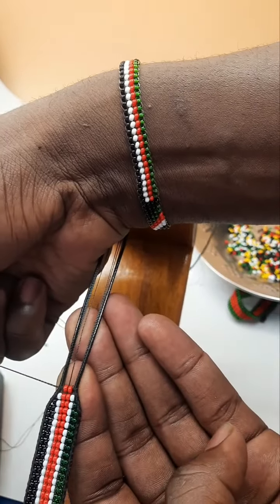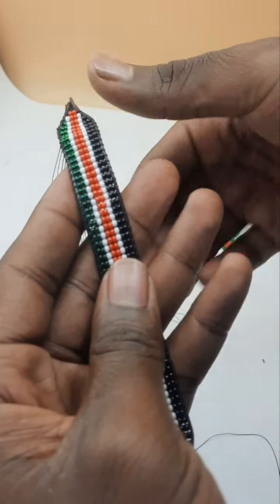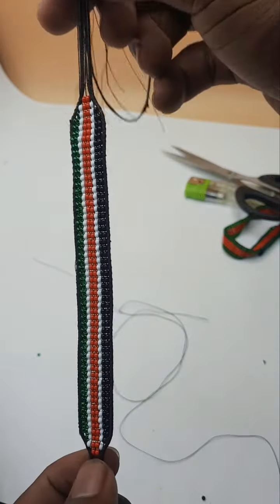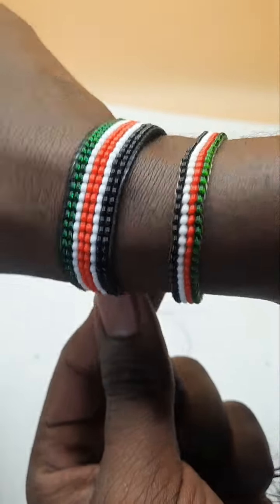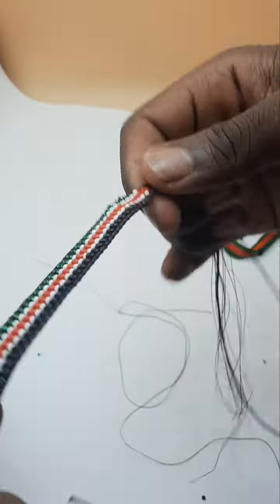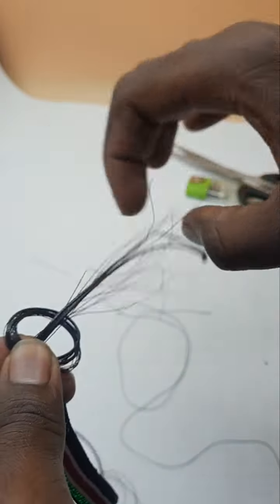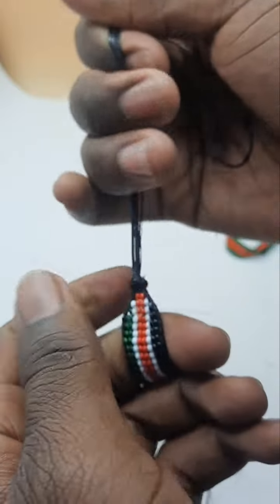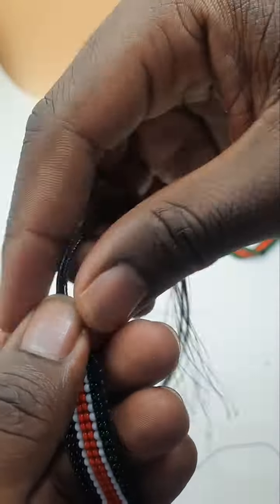Then we will do the last part — 2 beads. This will be the end part of that. Once you are done, you have something like this. It's our bracelet — it's so nice. We shall make a knot at the end just to do the finishing. Also make another knot on the other end.